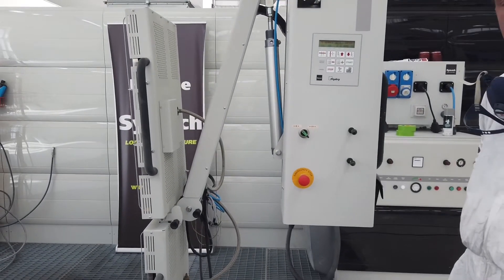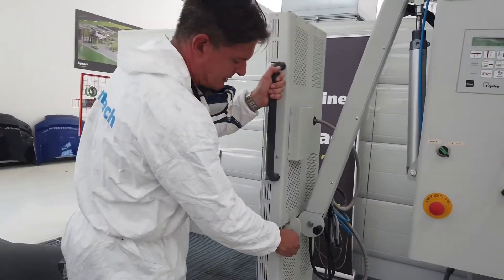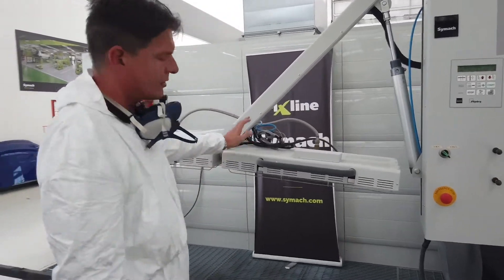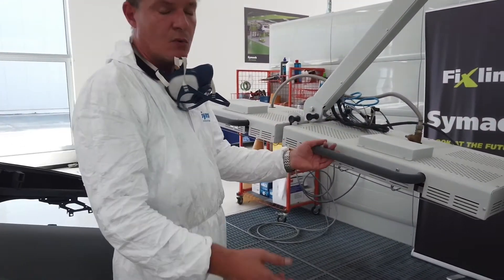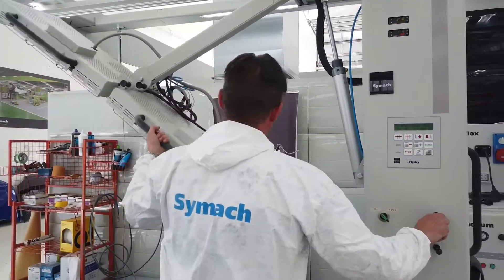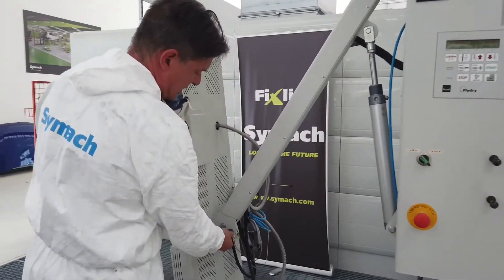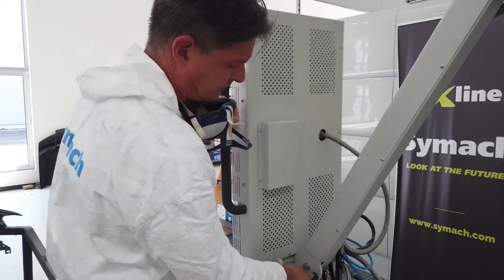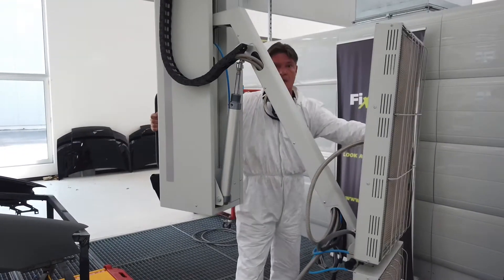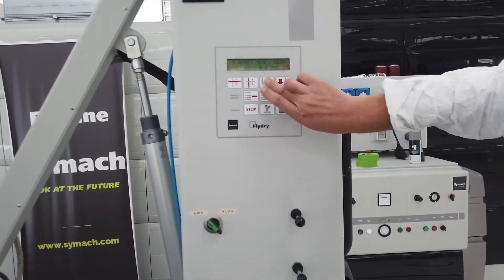The Fly Dry system is very flexible — it can take different angles of the car, as Marcello is going to demonstrate. It's possible to spin all departments in all directions. For example, if we need to cure a bonnet in that position it's possible; if we need to cure a roof it goes up higher. It's possible to cure every side of the car. We can spin the column 30 to 60 degrees, so you can have it on one side or the other side of the car.